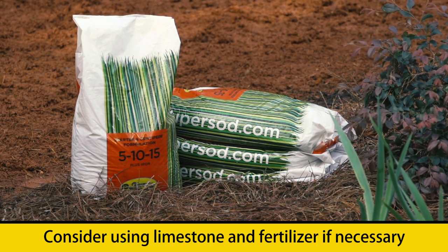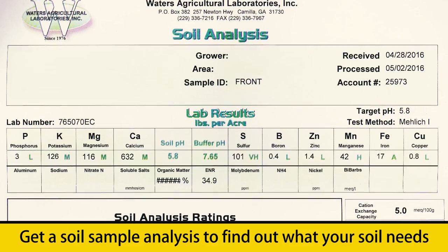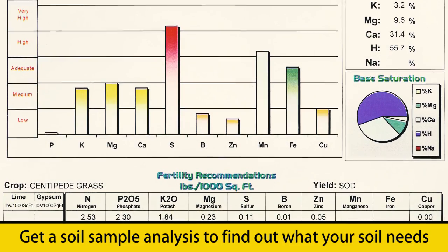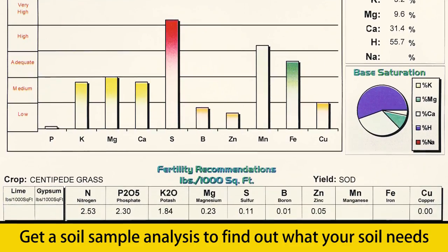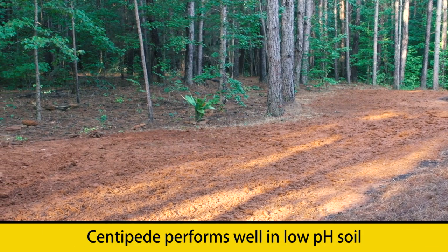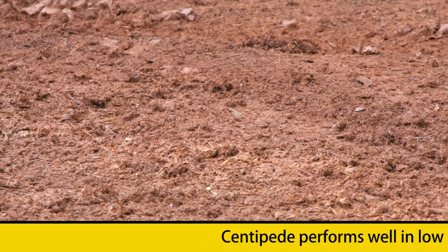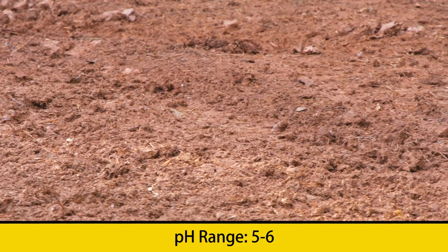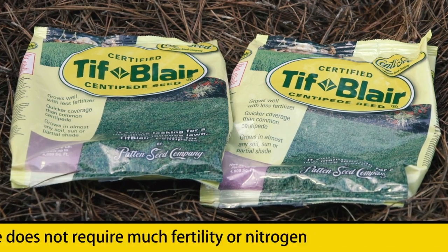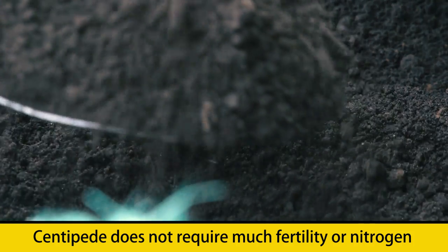But before you do that, you want to make sure that you've already had a soil test done. A soil test will help you know exactly what you might need to add. A few things to remember when planting centipede seed: centipede typically performs well in a low pH soil with a range of somewhere between 5 and 6. Also, centipede really does not require very much fertility, so it doesn't need very much nitrogen in the soil.